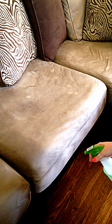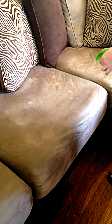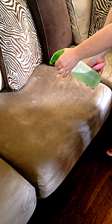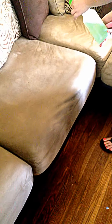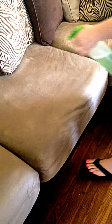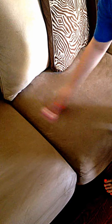Spray it — gets it clean and it makes your living room smell really nice. You don't have to saturate it, just get it evenly over the cushion. Then take your brush and scrub.